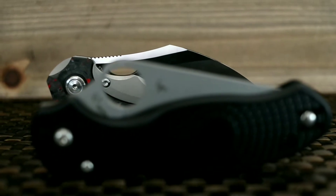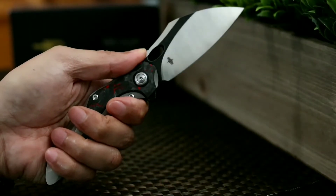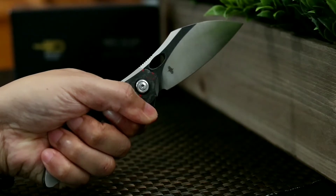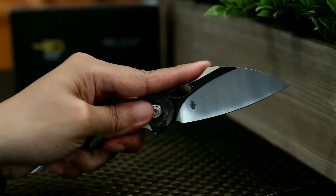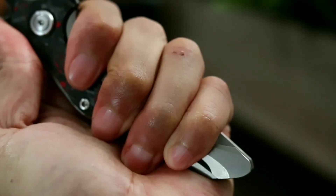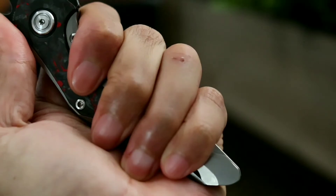So how does the Bestech Nogard feel in hand? Bestech Nogard surprisingly feels really comfortable in hand. When held in multiple grips, I was able to get a full purchase on the handle with no discomfort. From the saber grip, to the pistol grip and pinch grips, the knife was easy to manipulate and handle. When I first saw the knife handle profile, I was a bit worried about this section causing a hot spot. But once in hand, my worries were alleviated as my middle and index fingers sat nicely within the curvature. I do have medium-sized hands, so people with larger hands and fingers may experience a different result.